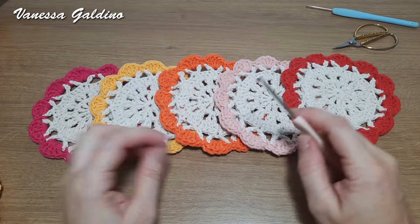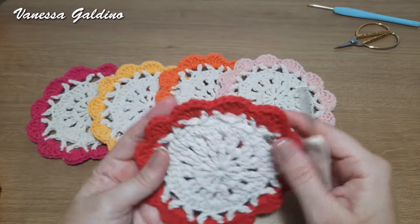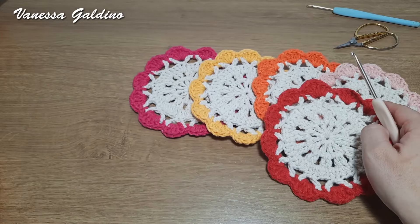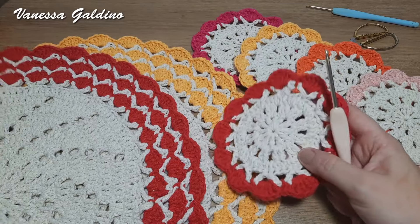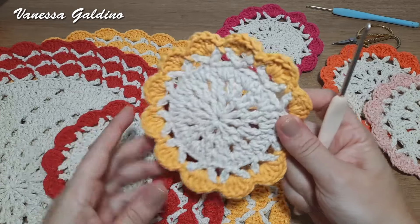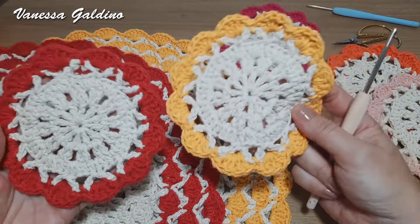Oi, pessoal! Sejam todos muito bem-vindos a mais uma videoaula aqui no nosso canal. No vídeo de hoje eu trago pra vocês o passo a passo desse porta-copo, ou descanso de copo. Olha que gracinha que ficou essa peça. Fiz essa peça aqui pra combinar com este suplá requinte, modelo espiral. Olha que gracinha que ficou. Fiz pra combinar com esse suplá, mas ele ficou num formatinho bem bacana, um formato de flor, que combina com qualquer suplá.